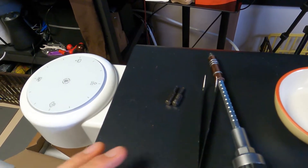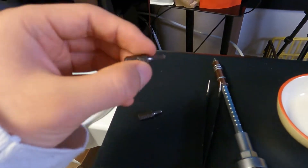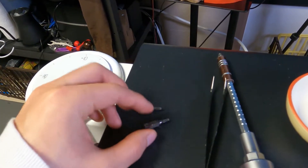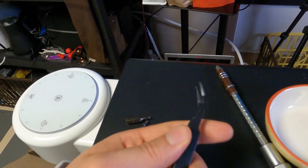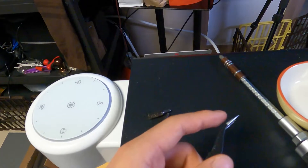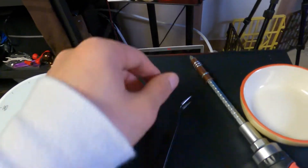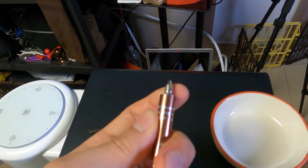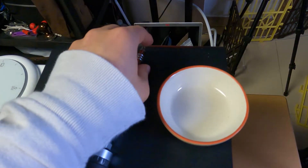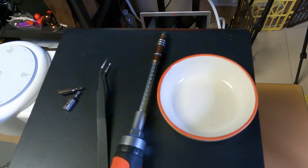You can also use a hex screwdriver or hex wrench, as long as the size is 9 — it'll work. This is the angled tweezers, which is used to take the sensors out easily. And this one is the PH2 size Phillips head screwdriver, for putting the screws in.